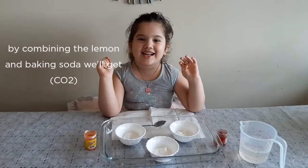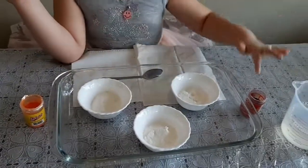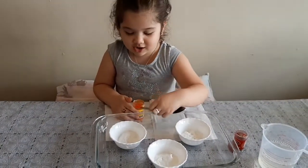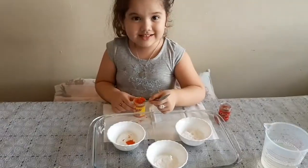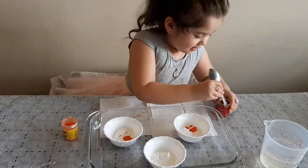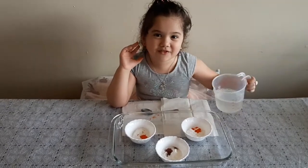Friends, experiment number 4! I am — red color, orange color, vinegar. Let's put the orange color. Let's put the red color. Let's put vinegar.